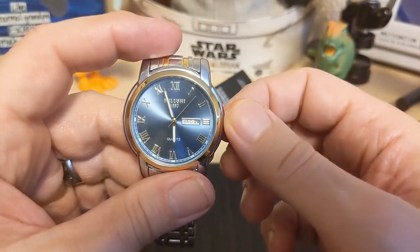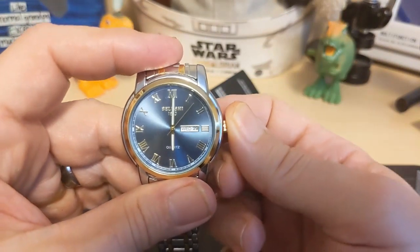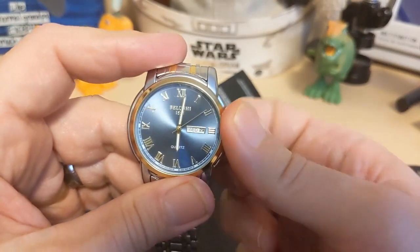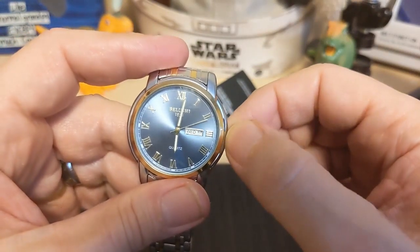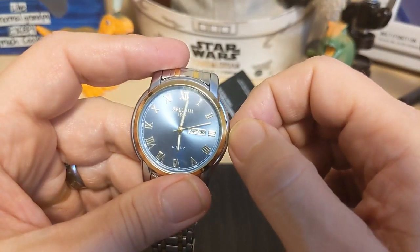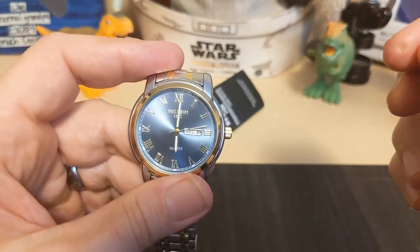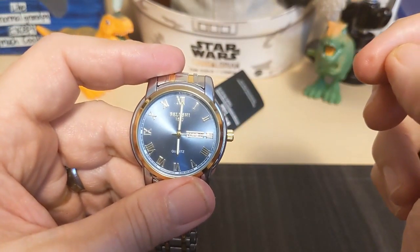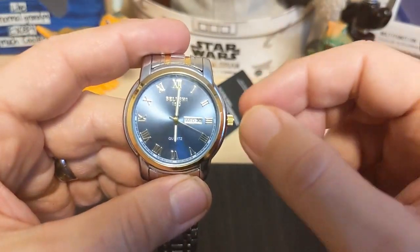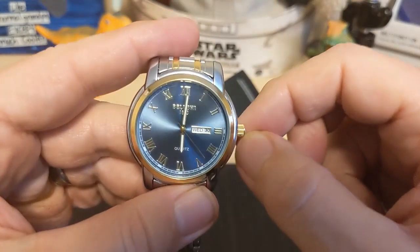Also, when you go to press the crown in to set it, sometimes you get a minute hand jump, so you have to be really careful. I found with this one though that if you hold the crown as you push it in, you can get it to set without jumping — and I've been able to repeat that several times. So just hold the crown and push it in and you can set it.